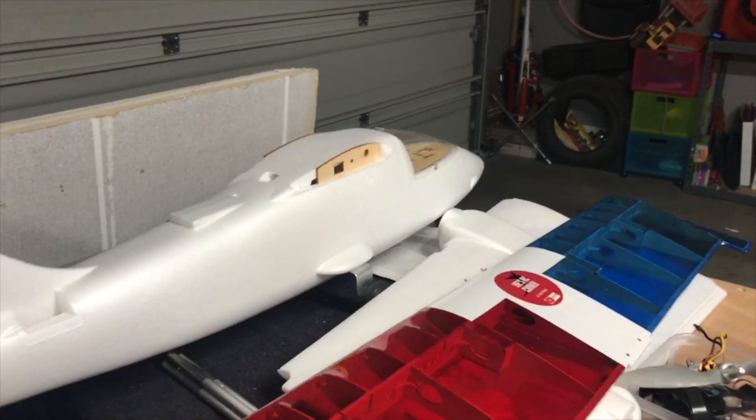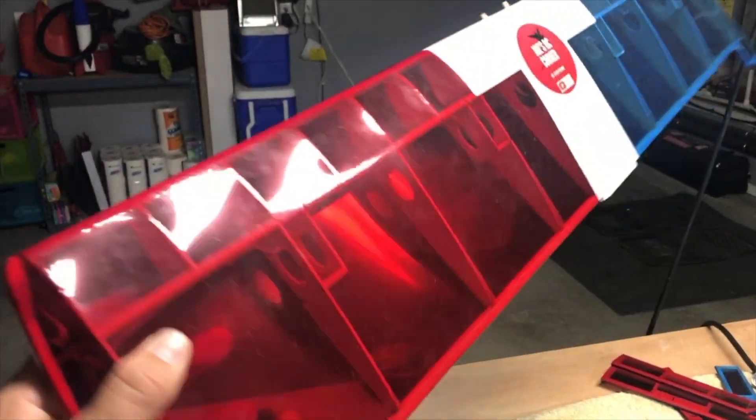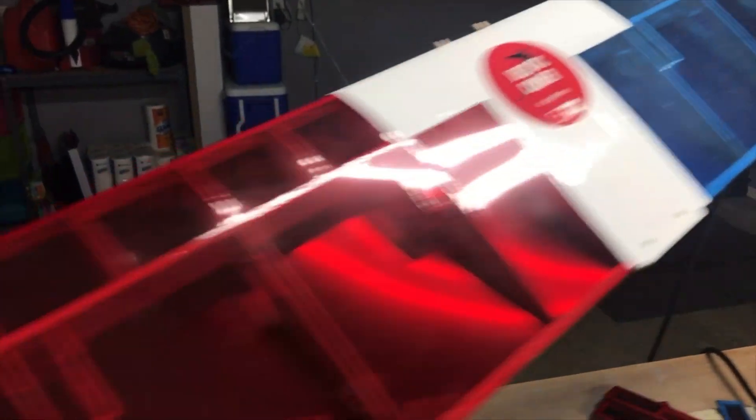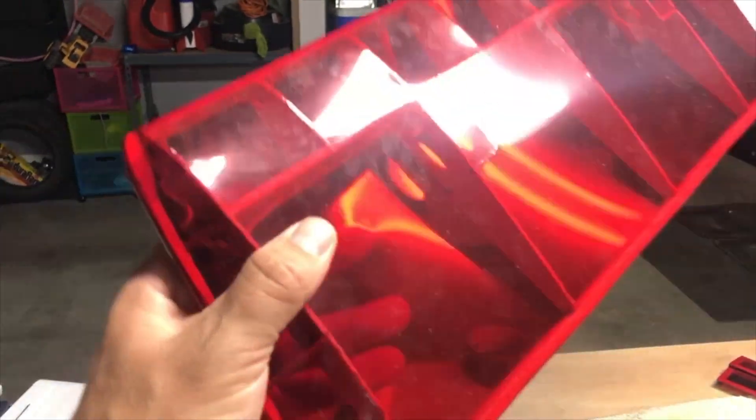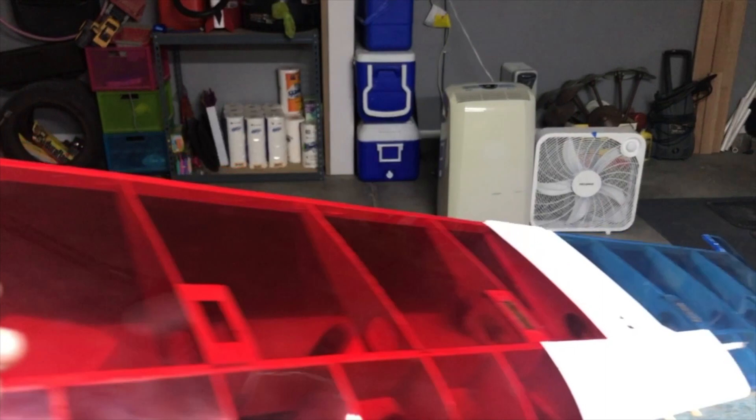We got the wing here — and a little glimpse of what's next to come. The wing is completed. The lights are installed. I have not put the control surfaces on yet, but we do have the lights installed and they are working — they're fully functional.